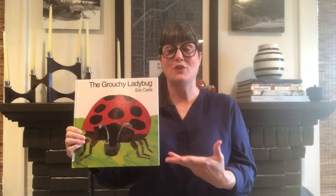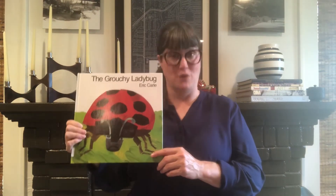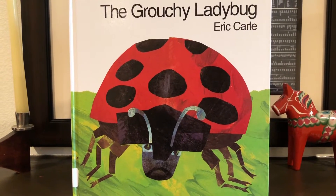Hi everyone! Today we read The Very Grouchy Ladybug by Eric Carle, and through his beautiful artwork he took us on the journey of a day in the life of a grouchy ladybug. The grouchy ladybug recalled his day hour by hour.